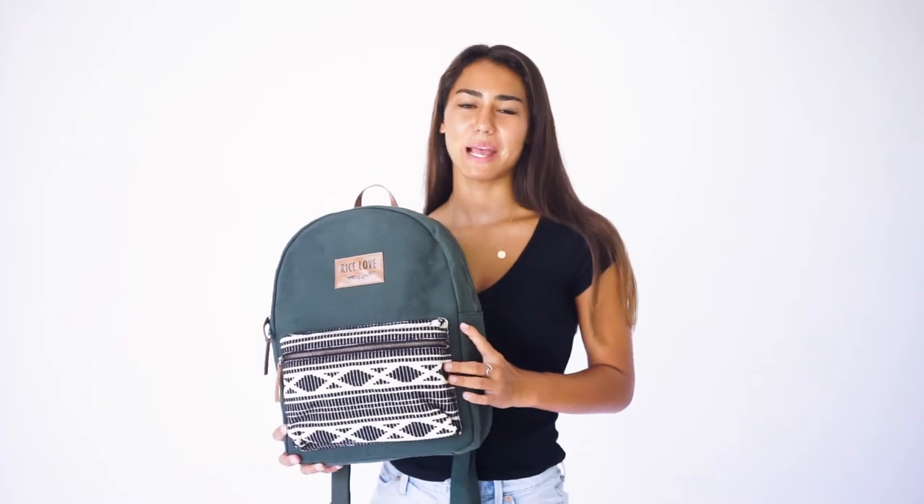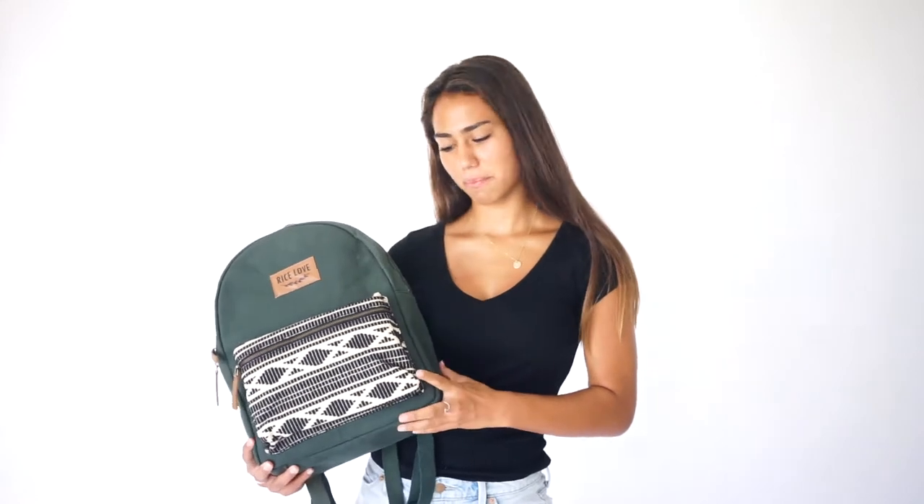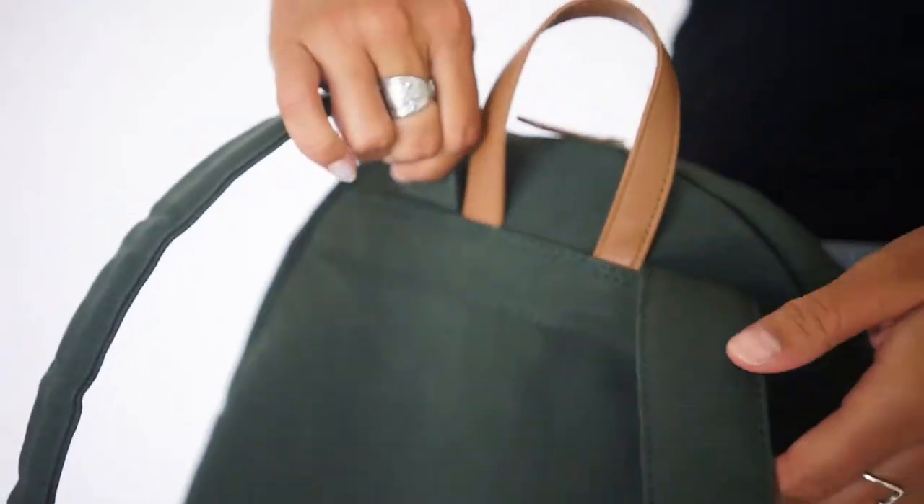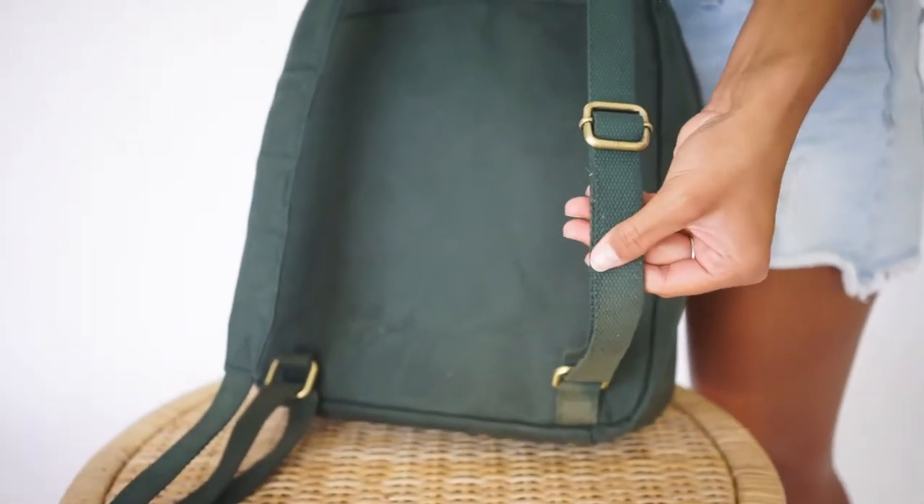This is our all-new Eco Canvas Backpack. I'm really excited about it. I love the color, and the fabric on the front pocket is super unique. The logo is printed on vegan leather. It has a hook loop to easily grab or hang it.